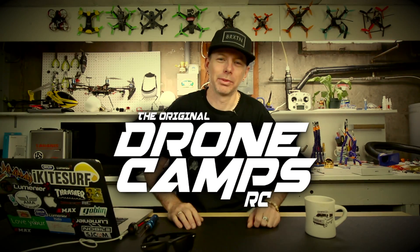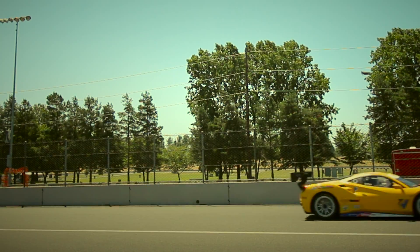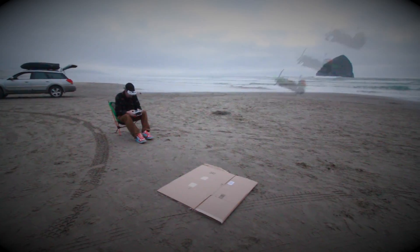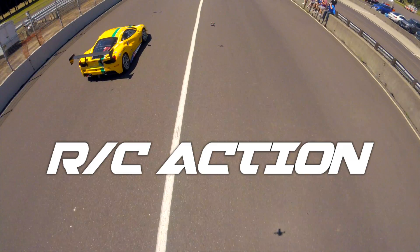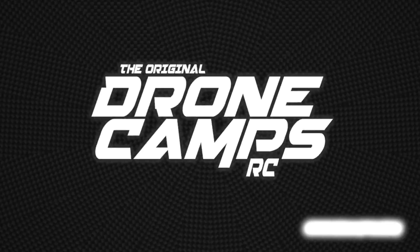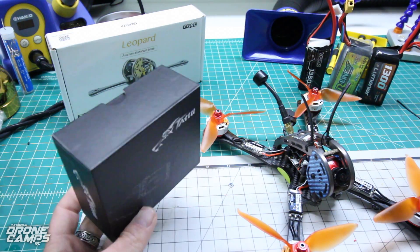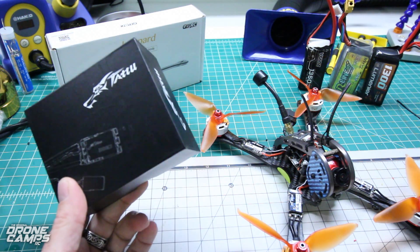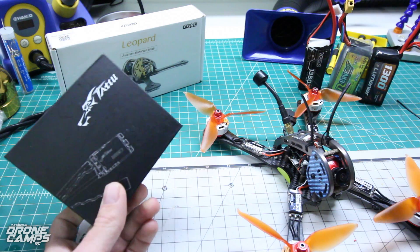I'm Justin Davis and this is DroneCamps RC. Hey guys, welcome back to the DroneCamps bench. Today I have a new review for you. These are the Tattoo 30 amp ESCs with D-Shot.